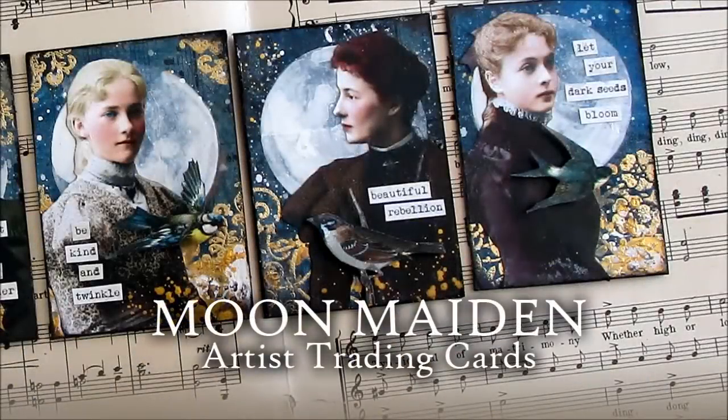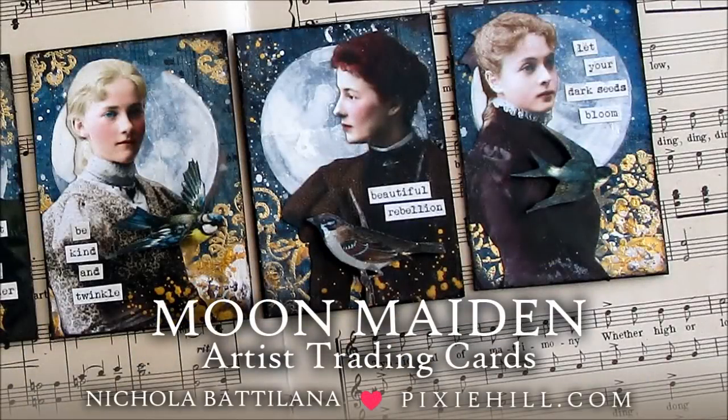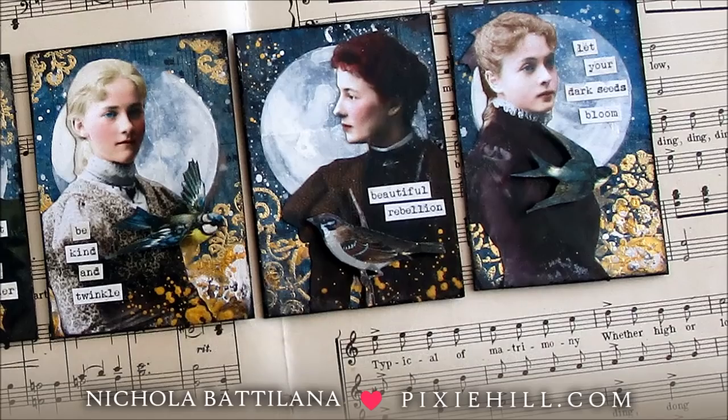Today I'm making artist trading cards with vintage ladies, full moons and starry skies.